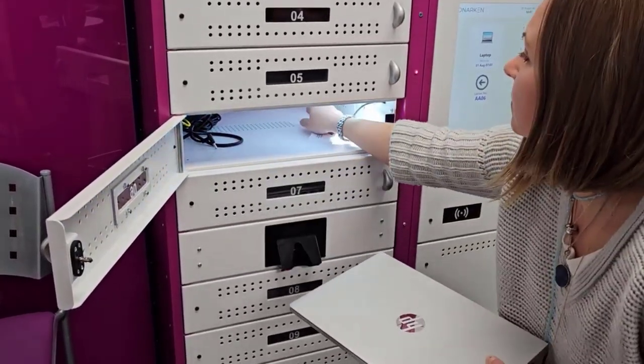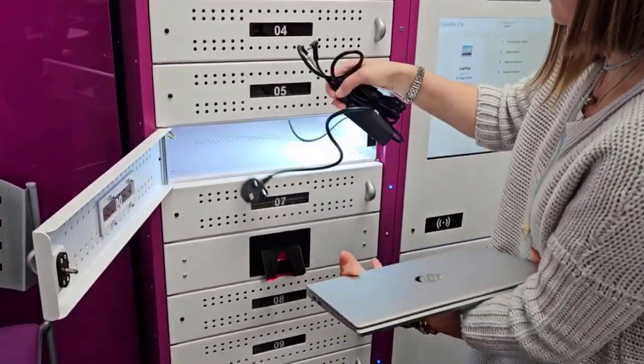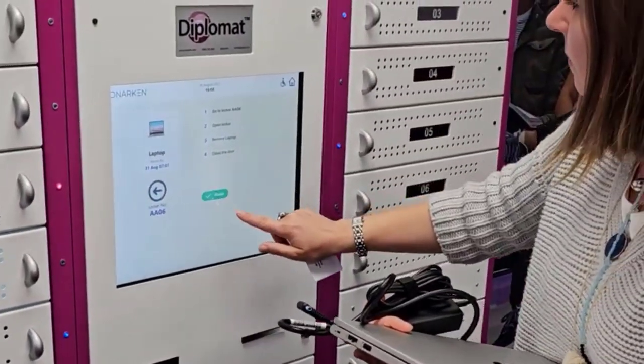Remove the laptop. You can also take the charging cable so you can charge it in class. Close the door and select done to finish.